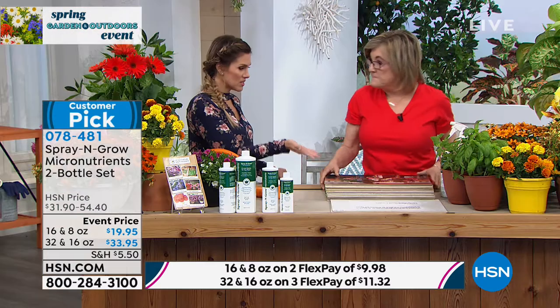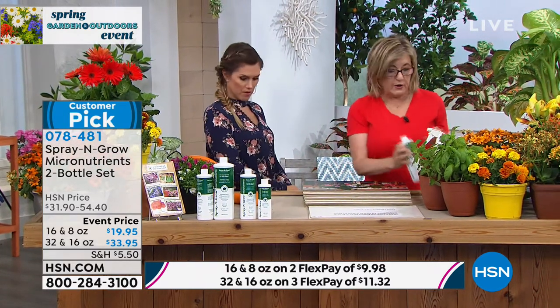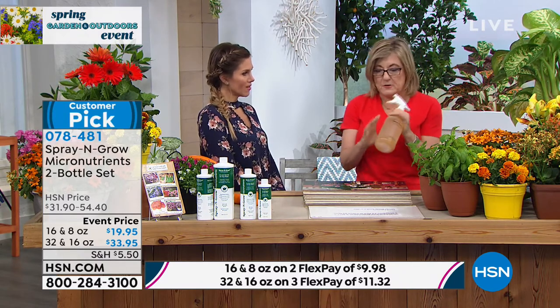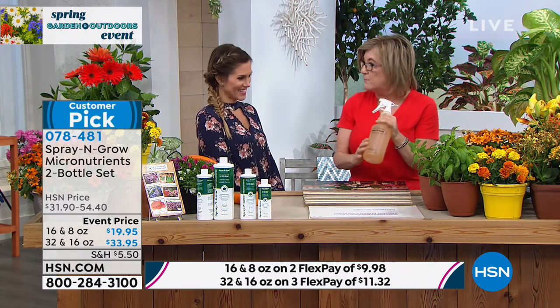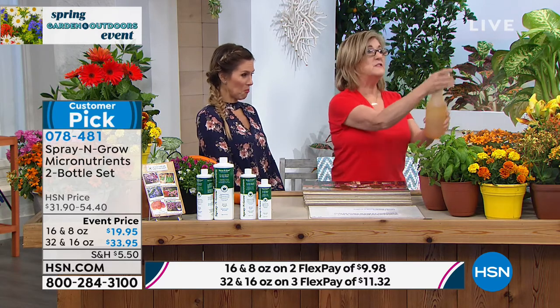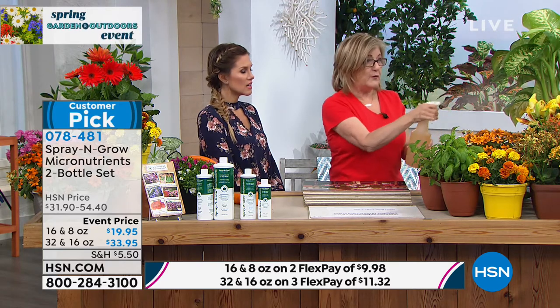Customer pick — the proof is in the photos. When you get this home, you take two teaspoons in a quart of warm water, wait, and it'll turn an amber color. Then you just spray the leaves — it's called foliar feeding. It's ten times more effective than root feeding, and farmers have been using it for a hundred years because they want efficiency.